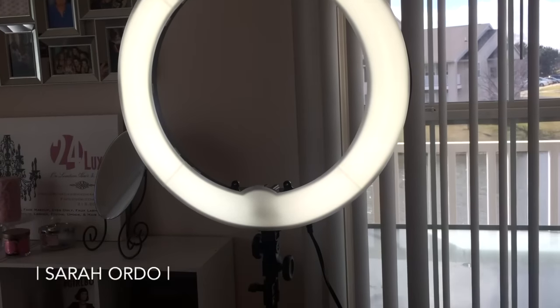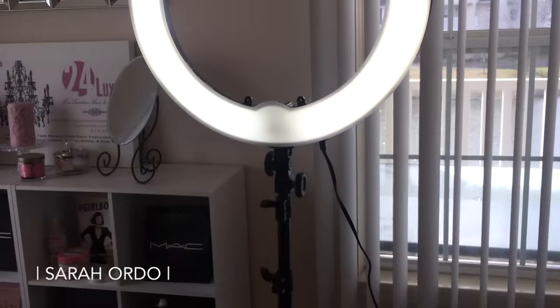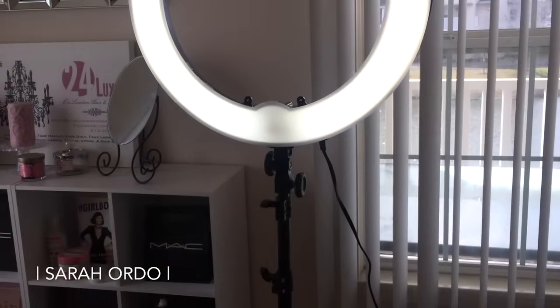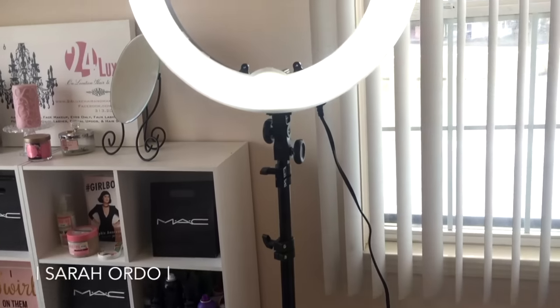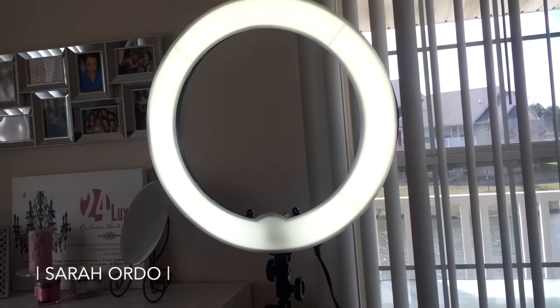So here's just a quick overview of the light ring. There is your fluorescent ring — this also does come in LED, but I decided to get fluorescent. It comes in this very large carrying case. Personally, I don't think I will be traveling with this just because it is a breakable item, and I would hate to break it.